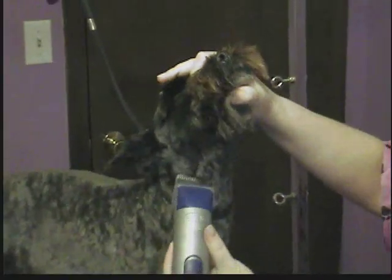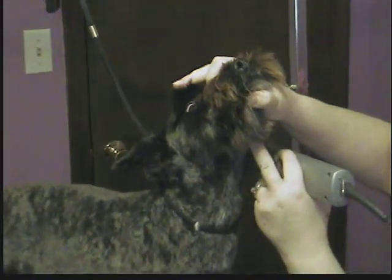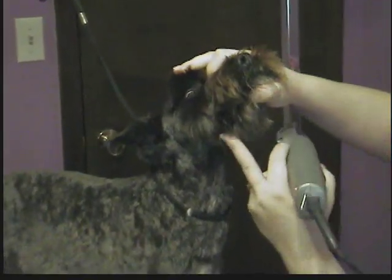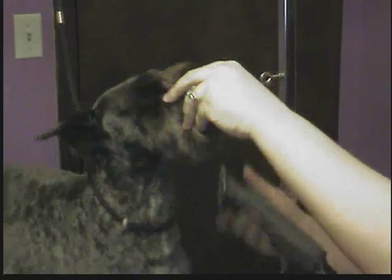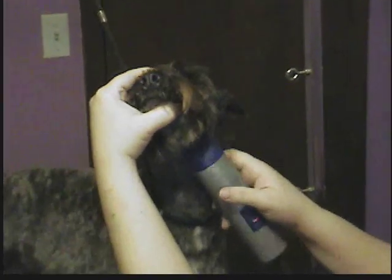Then you'll lift them up and get underneath here. There's always a little mold with whiskers coming out of it, and that's your stopping point. Don't want to go any further past that — you clip to that little mold.